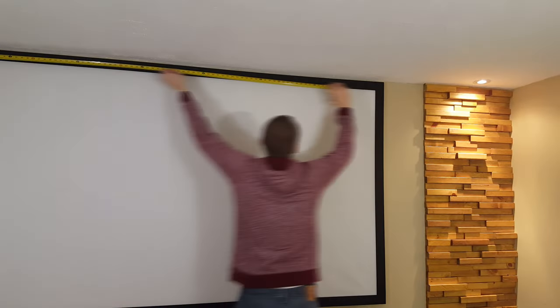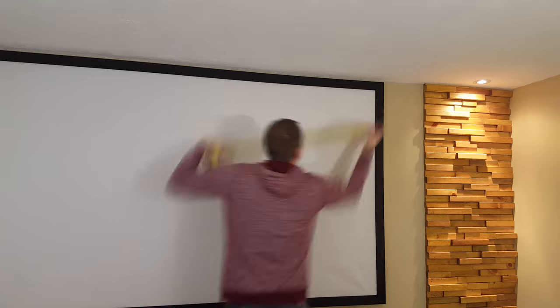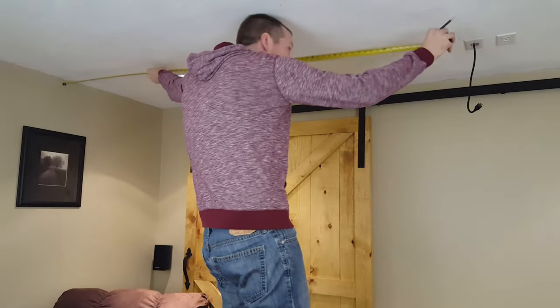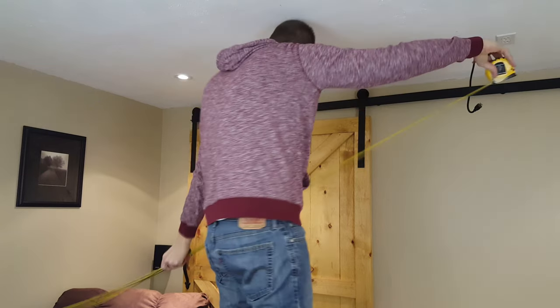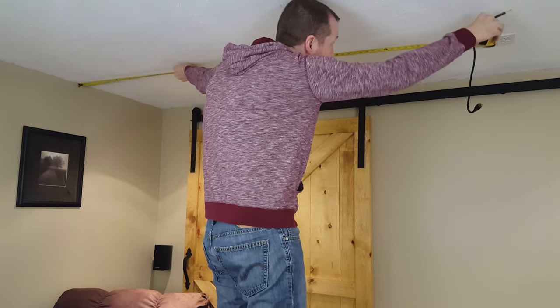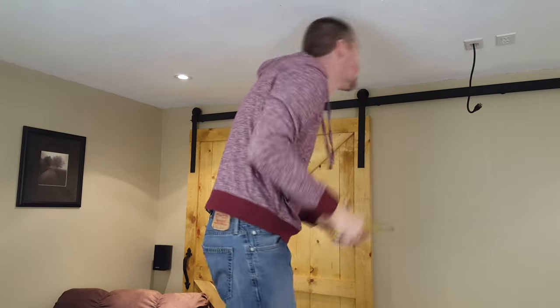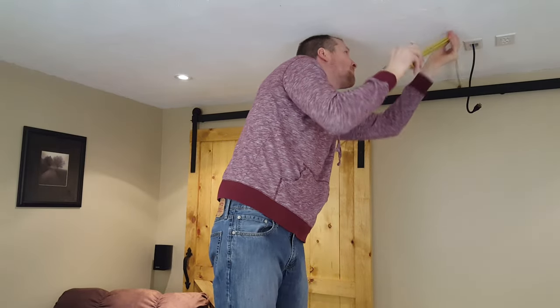The first thing I'm going to want to do is find the center of the screen to the outside wall. Now I'm going to take that measurement and line it up to where the projector is going to go. Where I draw my line is where I want the center of the projector lens to be. Now I'll make the measurement for how far back I want the projector to be. For my projector it needs to be 11 feet 9 inches away from the screen.